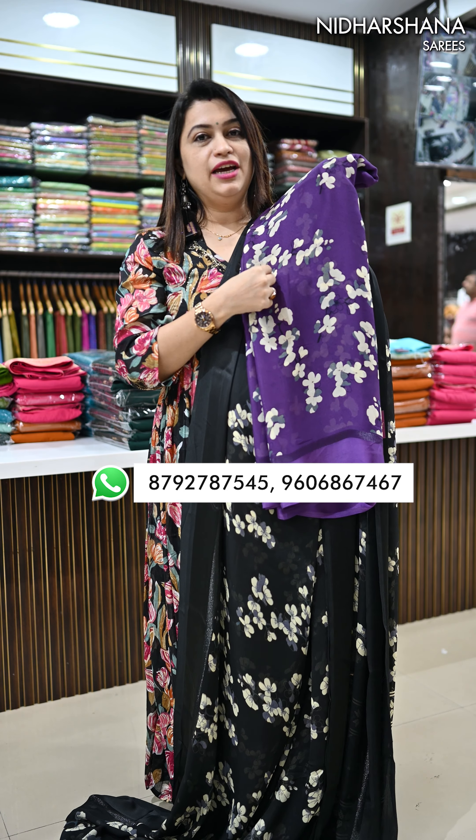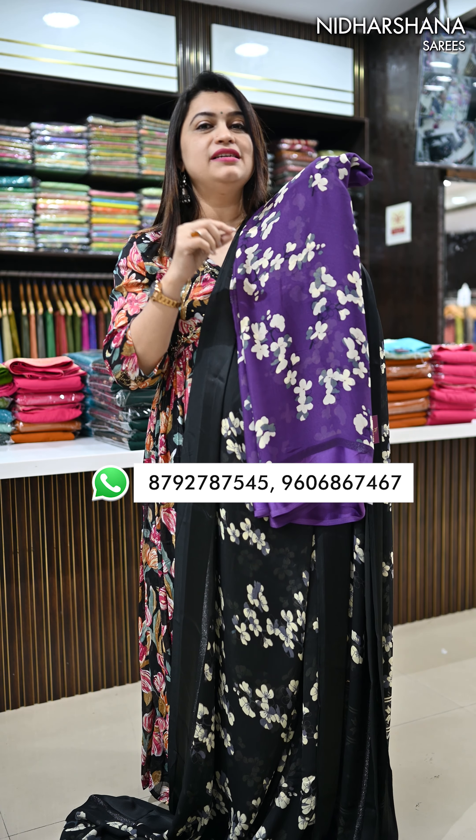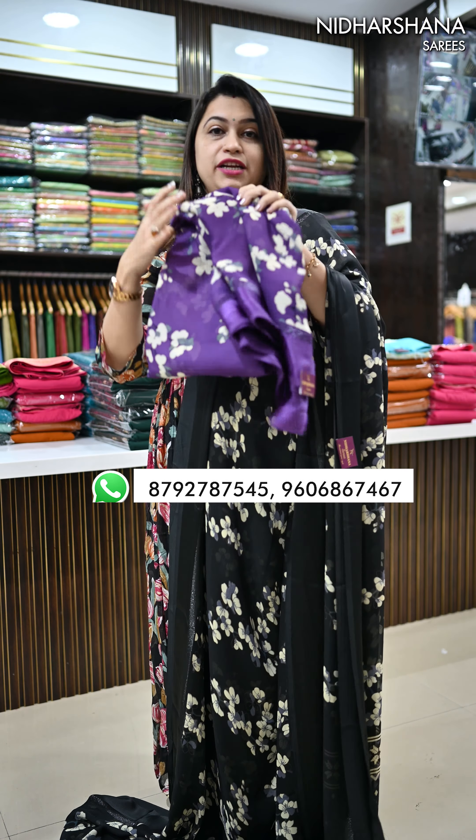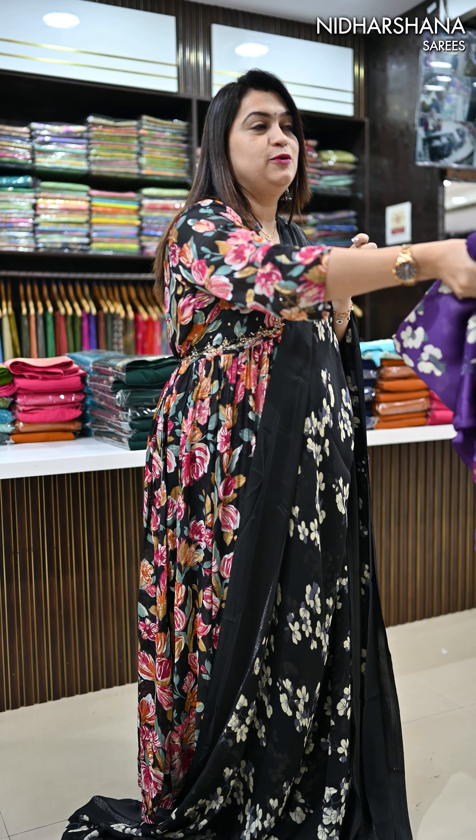So this color is right now not available. Now you have to take this color — you have to put pre-booking. This is something we have already showcased, but I will show you today.